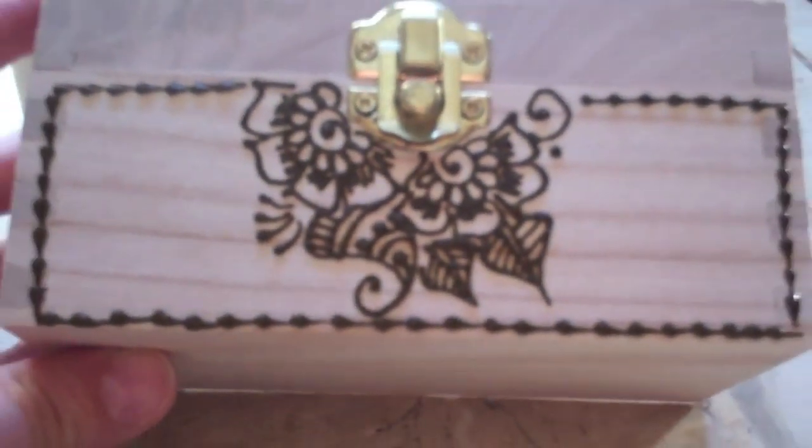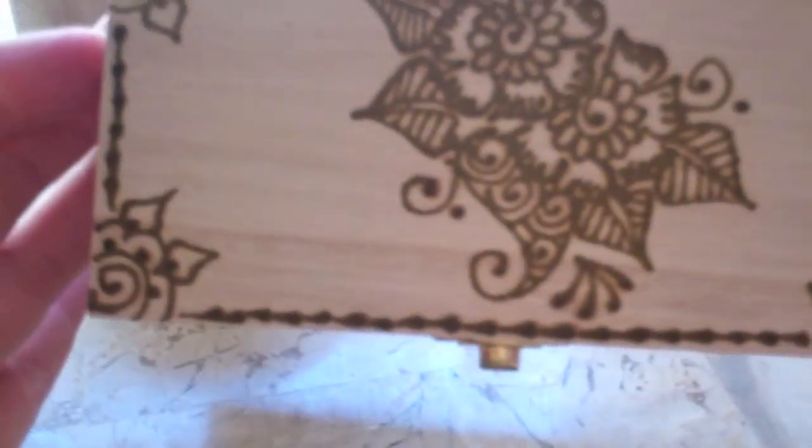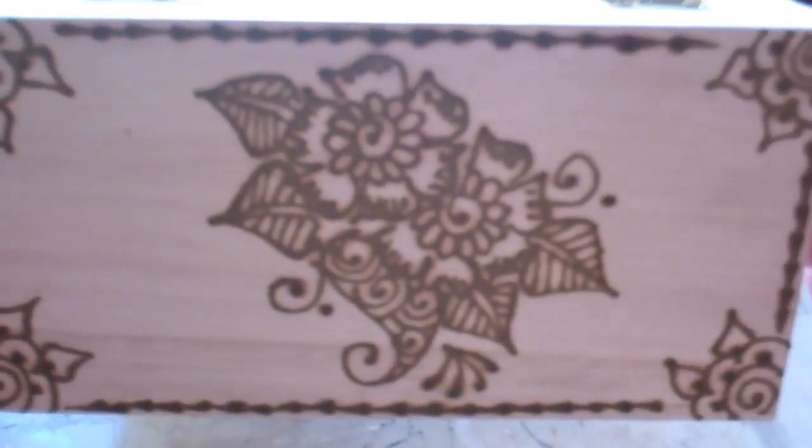And then I want to do the bottom as well — along the bottom here will be nice. Let's make sure you can see that. Try to keep it as straight as possible. So that's all done — this is what it looks like. This is what this part looks like, and this is what the top looks like of this particular box.